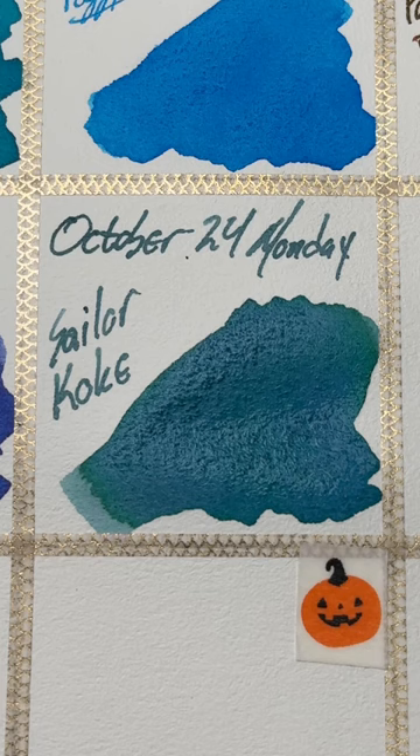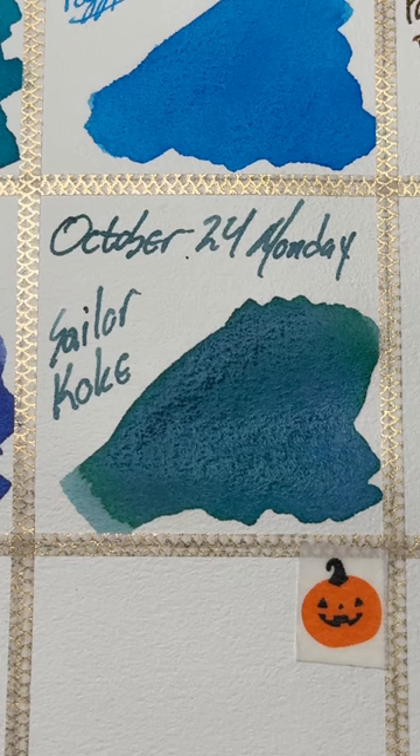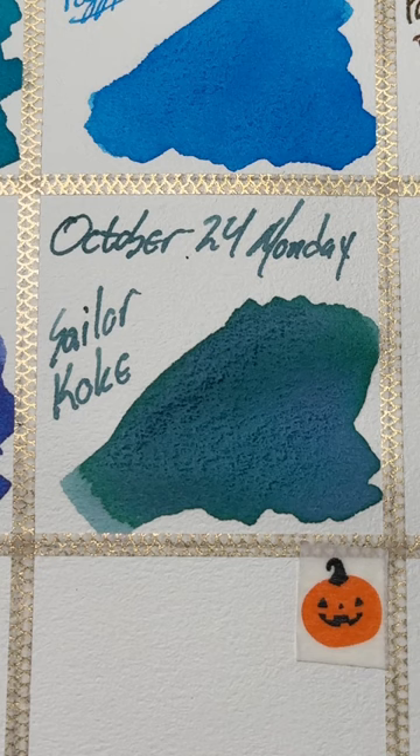This drying part right here actually took several minutes — like seven minutes or something like that to reach this stage. It really took a while, and maybe that's because I put down too much, but you can see blues and greens, little hints of pink in there. Totally worthwhile — check out Sailor Mano Koke. It is a real beautiful ink.